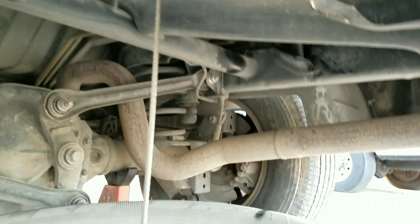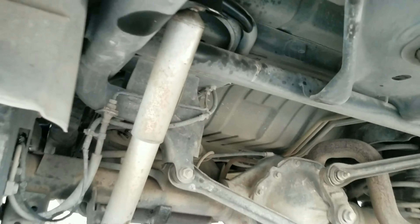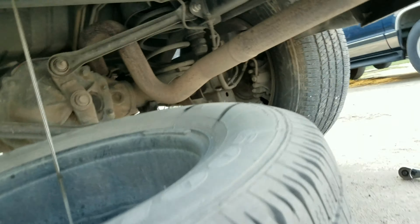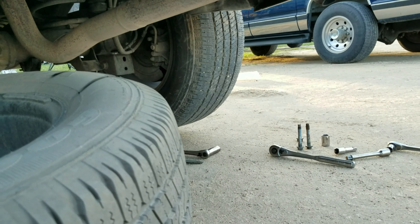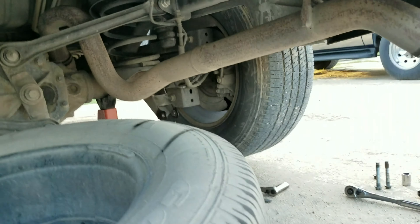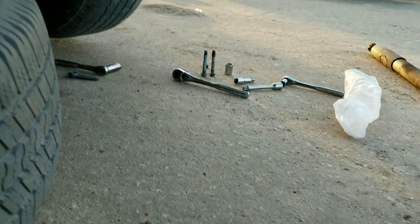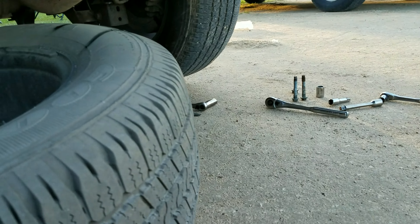I'll go over the part numbers for front and rear in a minute. As you can see, I've already got the passenger side one off. We had to drop the spare to get to this one. I'm fixing to install the passenger side. There again, it's the same wrenches for the rear as the front — the 15 and the 18. A deep well socket is probably what you're going to need.